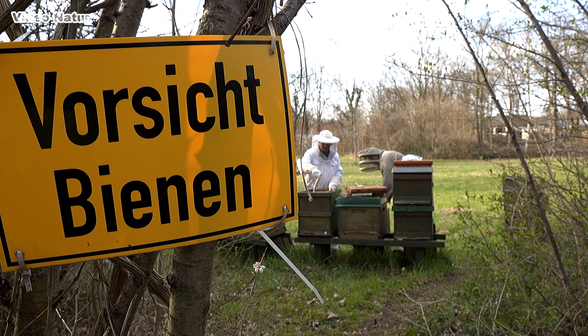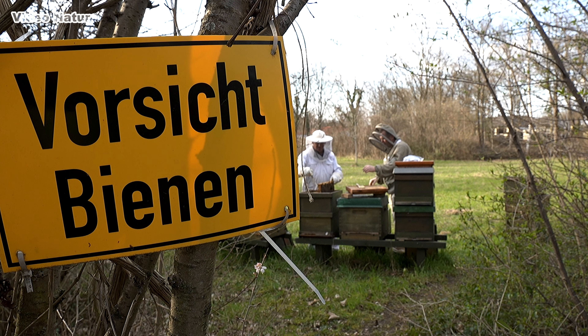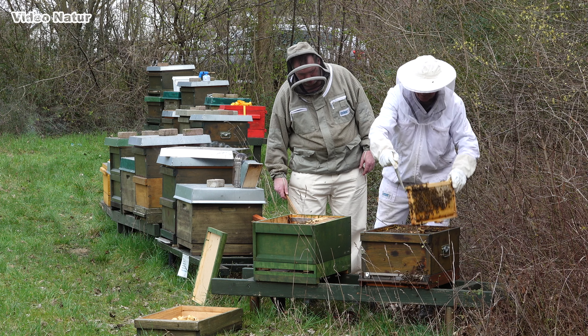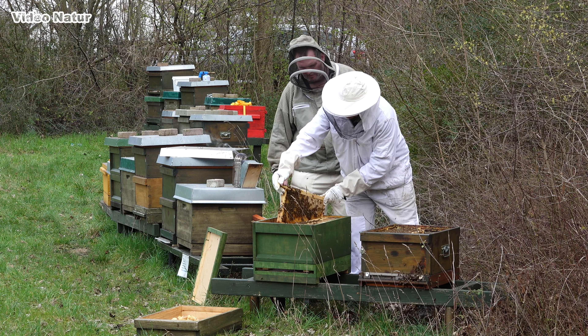Das soll es für heute gewesen sein. Im nächsten Teil geht es ums Auswinter nach der Winterruhe und um neue Bienenvölker. Bis dahin sage ich vielen Dank fürs Anschauen. Bleibt neugierig und gesund. Bis bald.